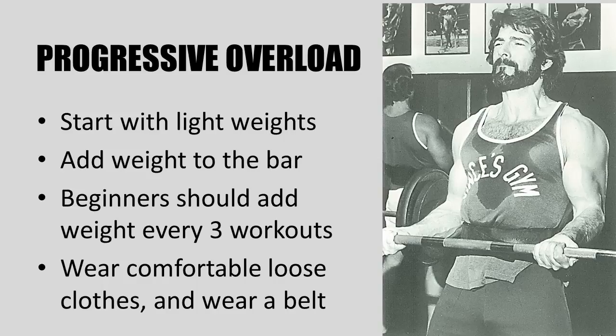Like many Silver Era and Golden Era bodybuilders, Vince Gironda preached the principle of progressive overload. He would have his novice bodybuilders start with very light weights, and when they felt comfortable with the program — probably a month in — he would start getting them to add more weight to the bar as they got stronger. His actual recommendation was to add weight every three workouts, otherwise it would be too quick and could result in injury. He would also have them wear comfortable loose clothes and a weight training belt.